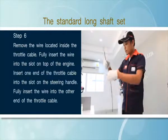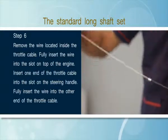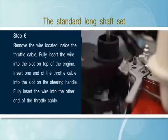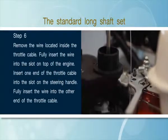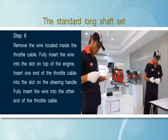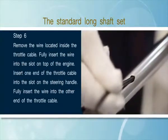Step 6: Remove the wire located inside the throttle cable. Fully insert the wire into the slot on top of the engine. Fully insert the wire into the other end of the throttle cable.